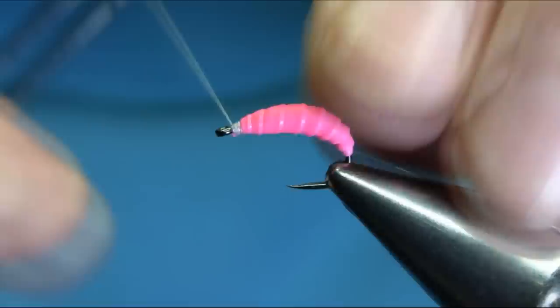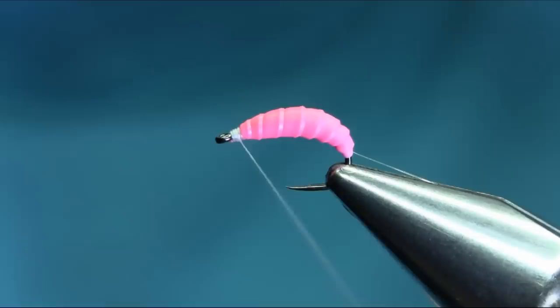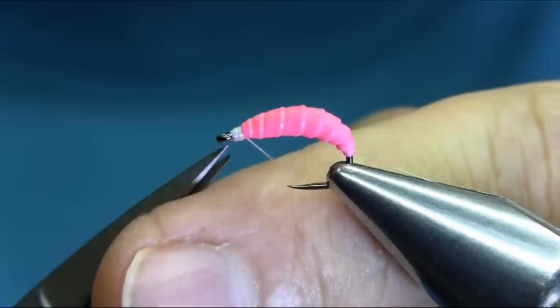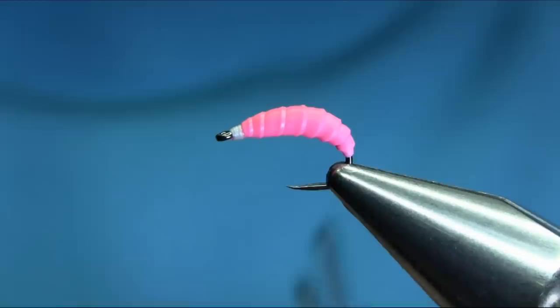Take this extra piece, make a nice head, and do a whip finish with this thread. Now this one is perfectly done, but I like to do a nice segmentation on the body.